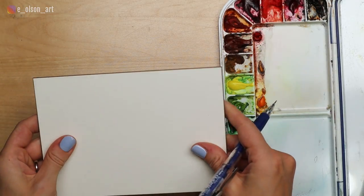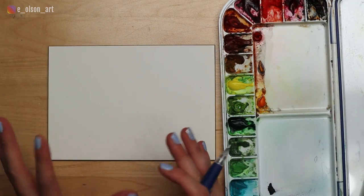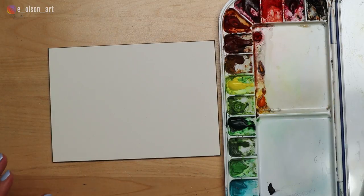The lovely thing about an aqua board is that it's hard — it doesn't warp or buckle in any way. It's also very easy to lift paint back out, which is awesome. Really fun surface.